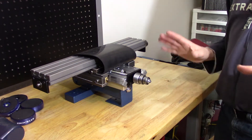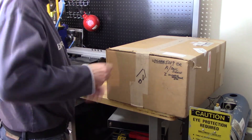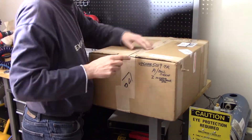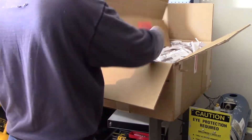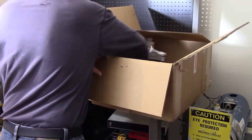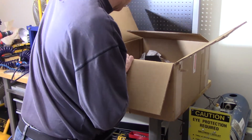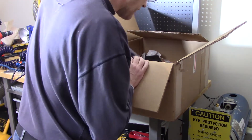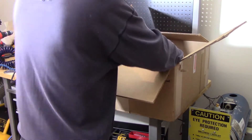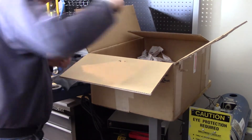I'm looking forward to having this back together and up and running. So let me go ahead and open the other box, which should be the Z assembly. Here's the Z assembly, let me go ahead and open this. And there's the Z assembly, which I'll put down on the table and then get rid of this box.